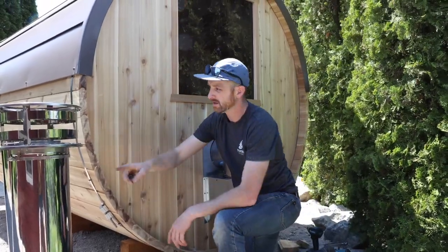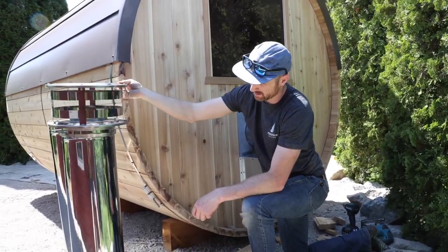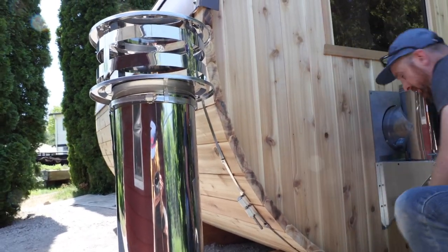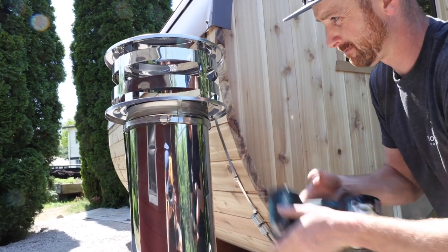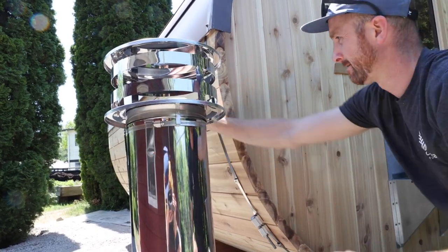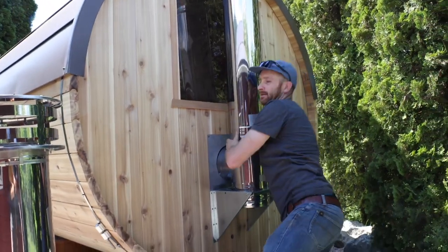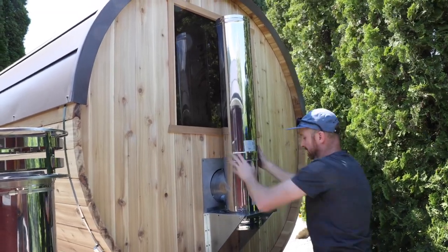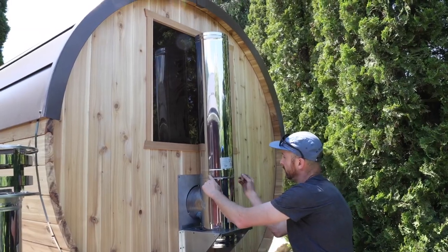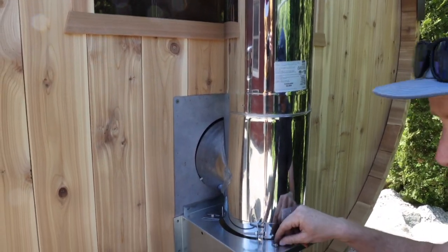The next thing is to prepare the two additional chimney pipes. You can see that the rain cap fits on, and then you just need to tighten it down to lock it into place. The other piece is going to fit right on top — you want to make sure it's down as far as it goes. Your kit is going to come with bags of small metal screws. There are three pre-drilled holes per piece, and you're just going to fasten those in to make sure the connection will hold.